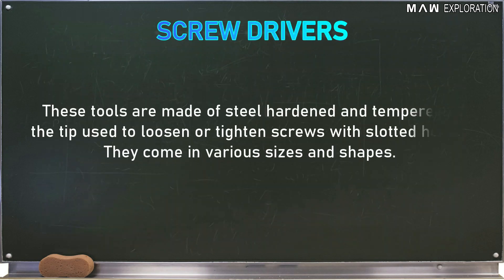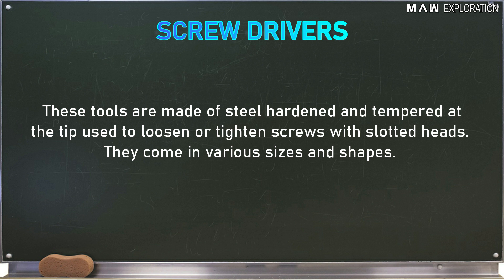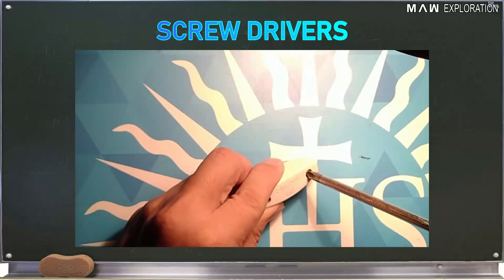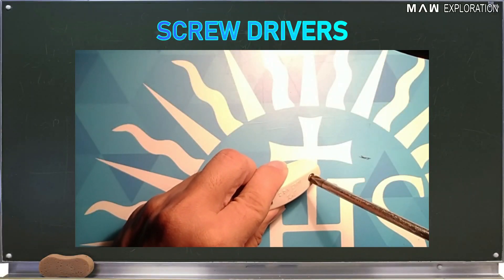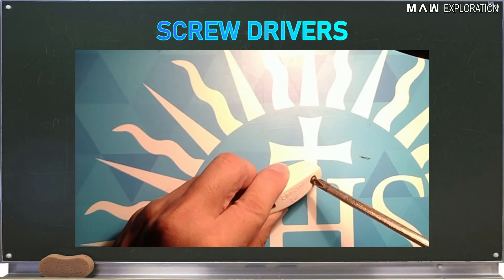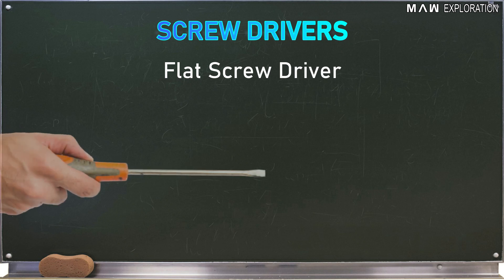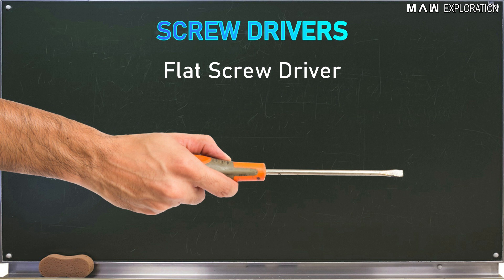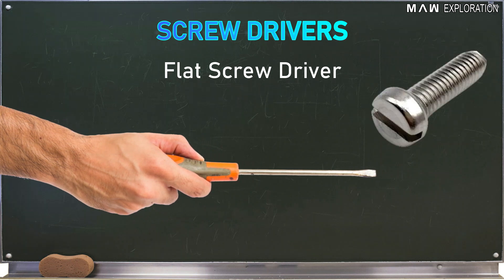Screwdrivers: These tools are made of steel, hardened and tempered at the tip, used to loosen or tighten screws with slotted heads. They come in various sizes and shapes. The flat screwdriver has a blade tip that is wedge-shaped and resembles a negative sign. This is used to drive screws with a single slotted head.